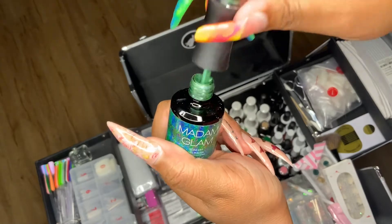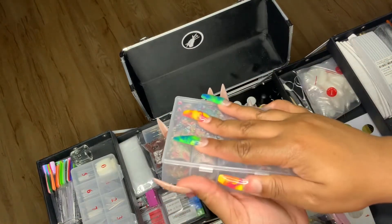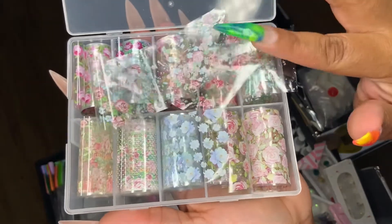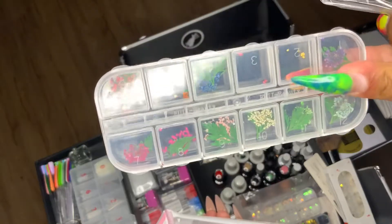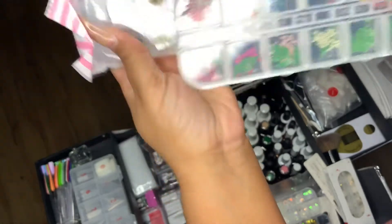This is gel resin — I use it for rhinestones but I do need to get a better glue. I love this color, it's my favorite nail polish. These are my nail oils — I think I got these from my cart, they are from Amazon. I love these; they're so pretty and so nice for the summer.